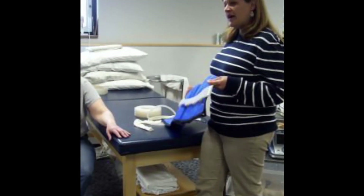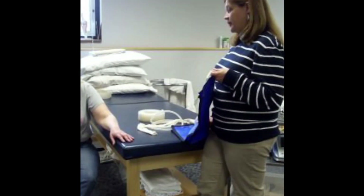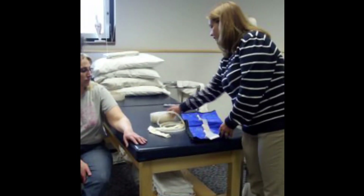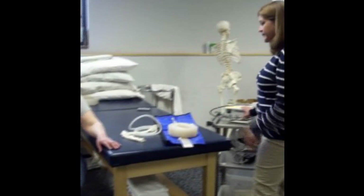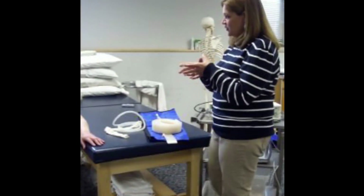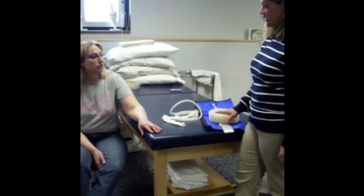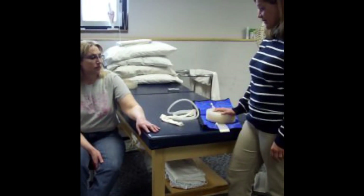Terry, we're going to do a compression pump treatment today. I'm going to put this sleeve on you and hook it to this machine. What it's going to do is fill with air and squeeze, then relax, and it's going to continue through that cycle so you feel it get a little tighter and a little looser. Okay?